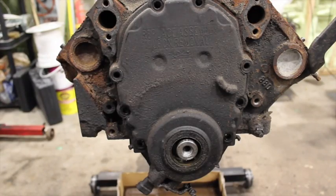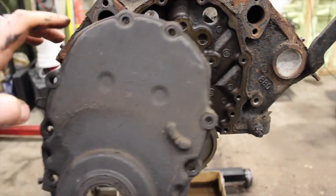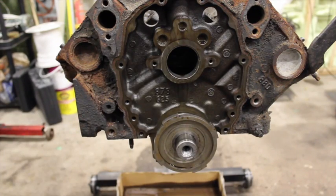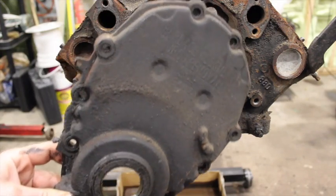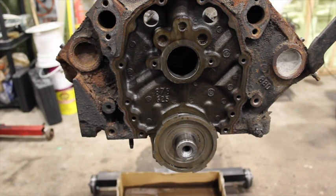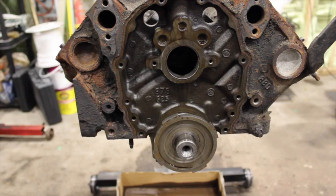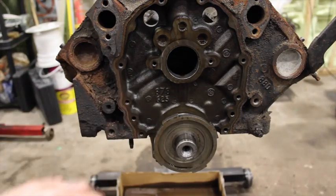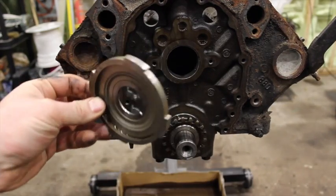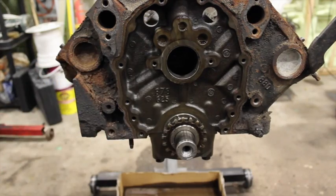You'll notice with the Vortec timing cover, when you pull the cover off, it's actually going to be missing two bolts compared to an old-school steel timing cover. If you're doing any sort of performance carburetor build, you're going to throw that Vortec cover out anyway — you're not even supposed to reuse them, they're kind of a one-shot deal. But if you're switching to a steel cover, which you can on these blocks, you can bolt an old-school regular chrome or steel timing cover up to it. When you pull that cover off, you're going to notice right away that there's this reluctor ring — that comes off and you're not going to be reusing that.